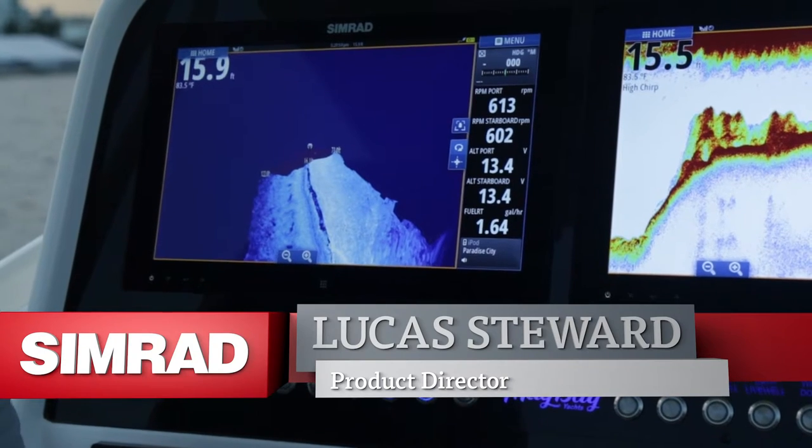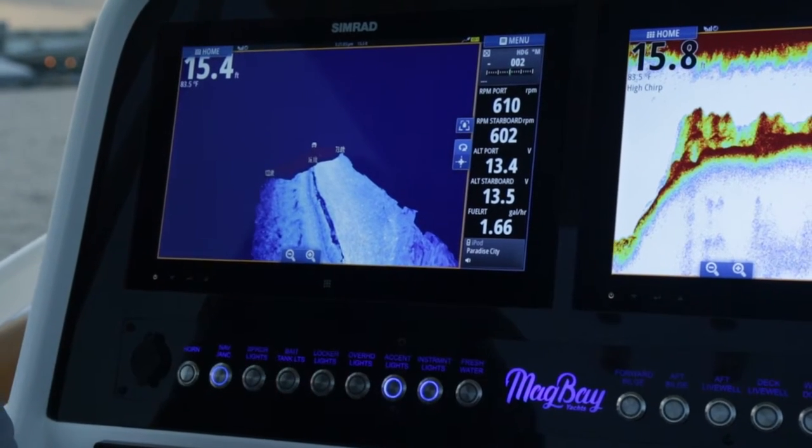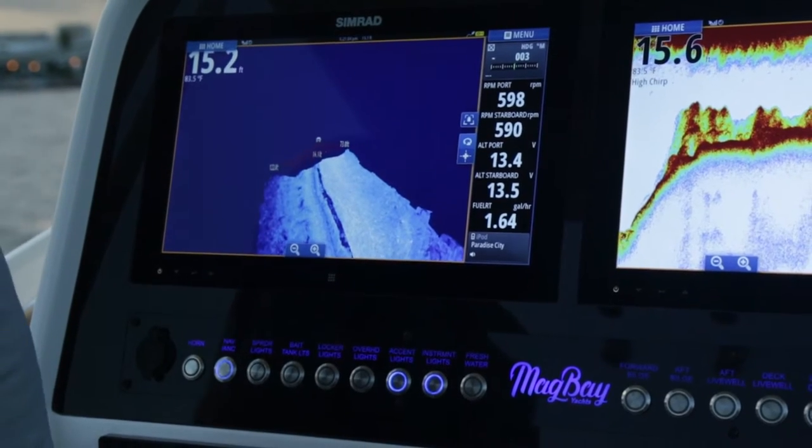With any of our Simrad sonar views, we always give you the ability to track back in history, to mark a waypoint, or to go to cursor. Structure Scan 3D is no different.